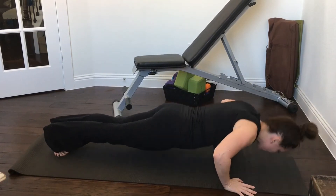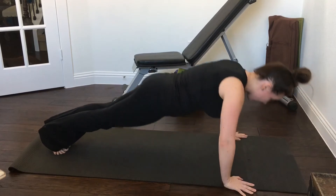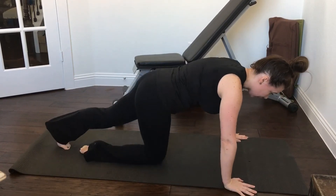You're going to lower and then push-up. Lower and push-up. And that is our push-up.